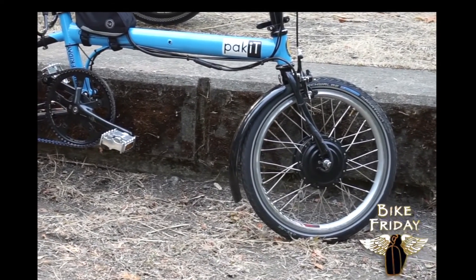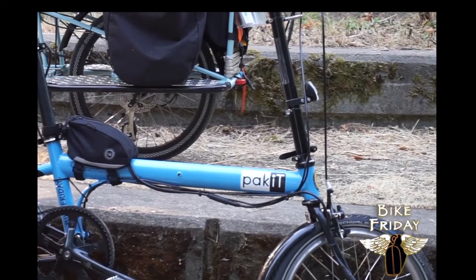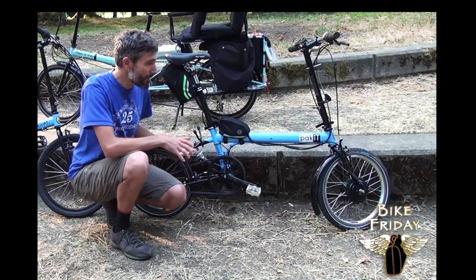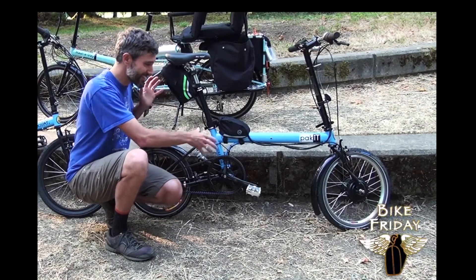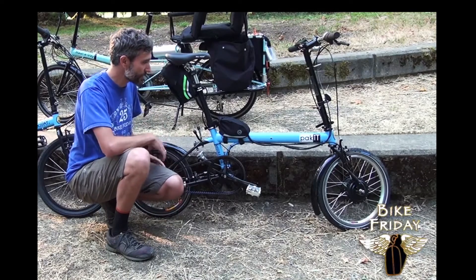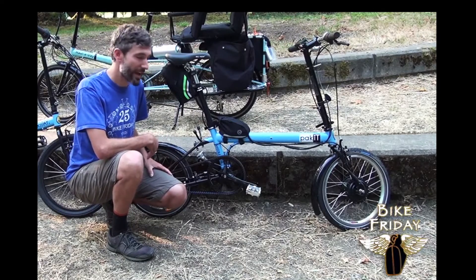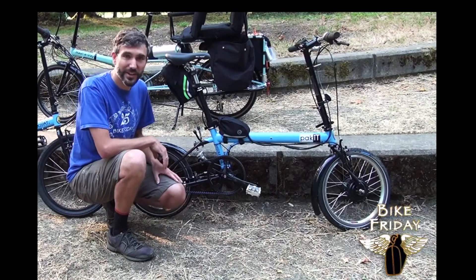That is the kit. We use these bags for the battery and the controller to give you some flexibility. Bike Friday bikes have lots of places that you can tuck these bags. This is the place we've chosen to make it possible to still fold the bike and have all the advantages of e-assist.